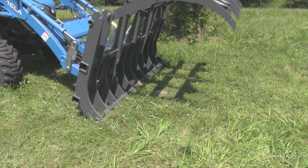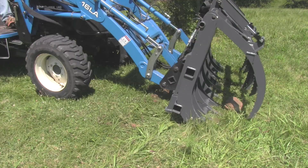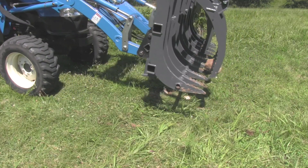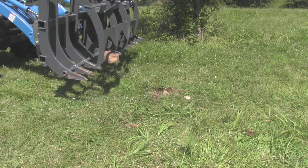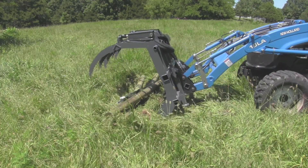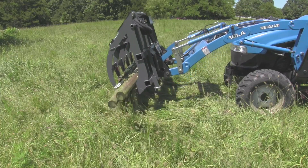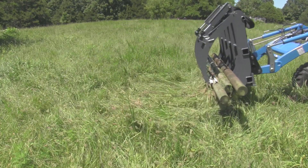If you want to dig a rock out of the ground, it can do that. It would probably be good at digging small stumps out too. I didn't use it for that because this one was on loan — it doesn't belong to me and I hate to use somebody else's grapple for that. But if you wanted to dig some small stumps out of the ground, it'd probably do that. If you're wanting to move fence posts or do anything that requires clamping down on a load, you can do that as well. It's a very versatile tool.